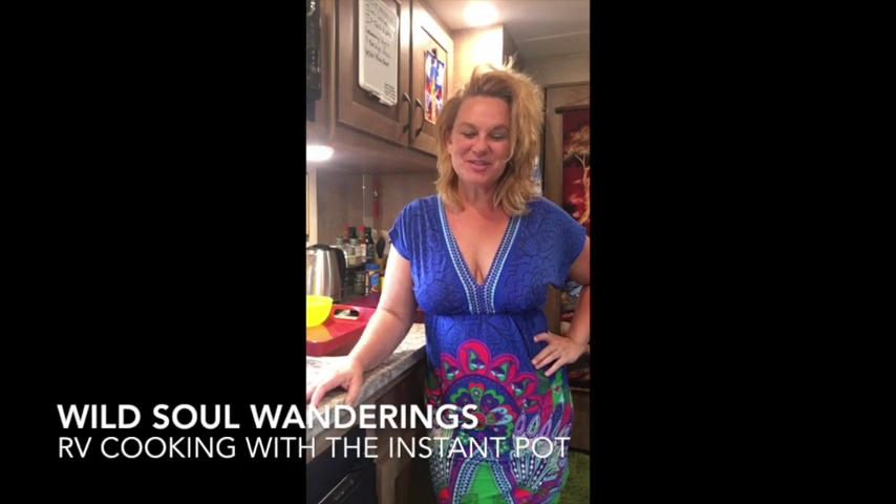Hello, Raven with Wild Soul Wanderings. I am cooking yet again another Instapot creation. I am going to do beef enchilada tacos. Every time I camp I have been working with this taco recipe and I try something new every time so I can find the perfect recipe for me. I'm gonna be trying something new tonight and I'm going to share that creation with you. The Instapot is pretty fabulous.